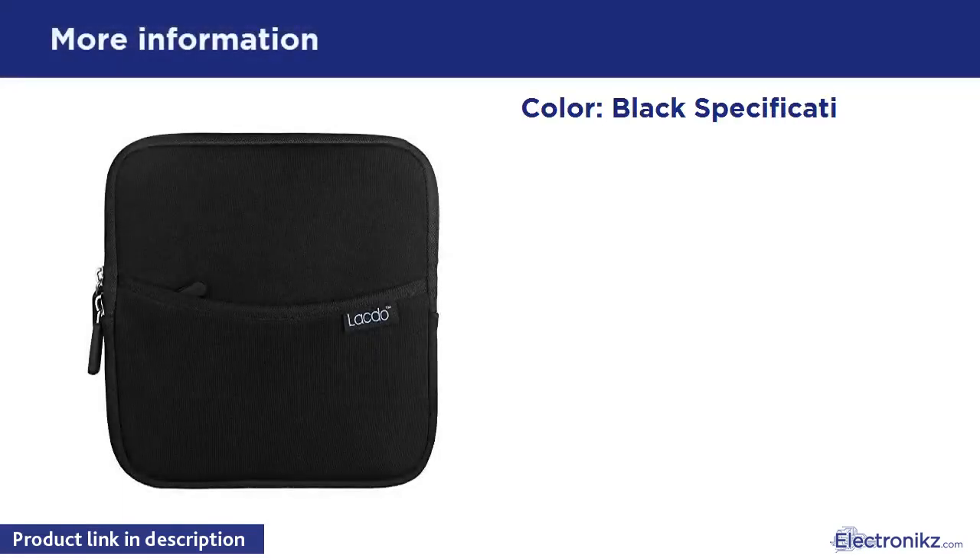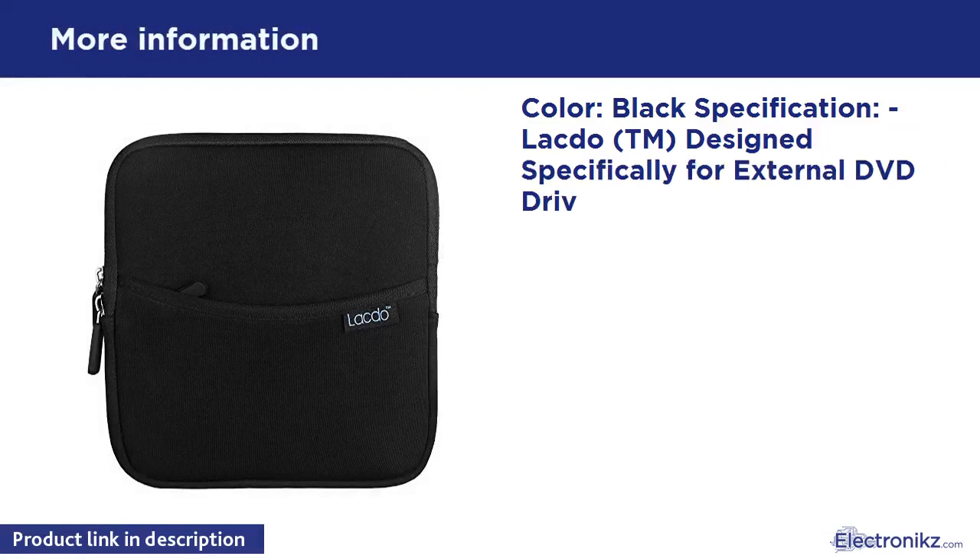Color: Black. Specifications — Designed specifically for external DVD drives and hard drives.